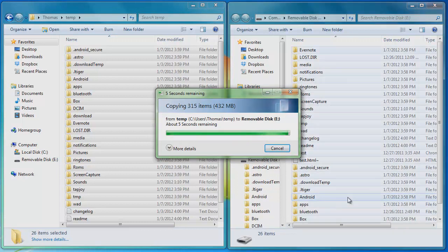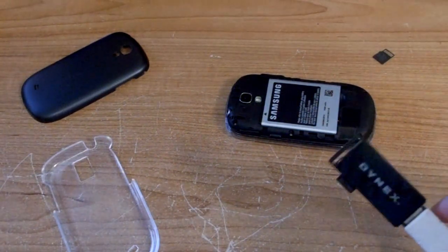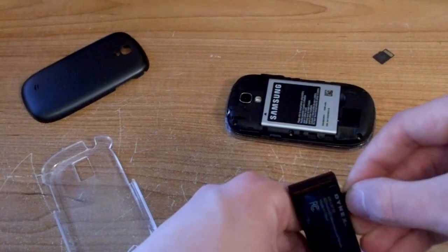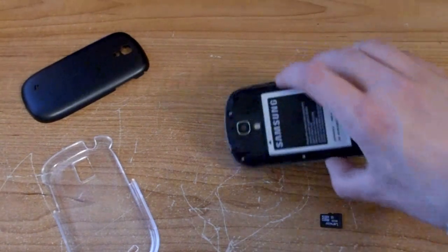And it is done. Okay, so now let's go back to the camera view. When you're done with the computer you can eject it and then take it out of the reader, put the reader aside, and you've got your new SD card.